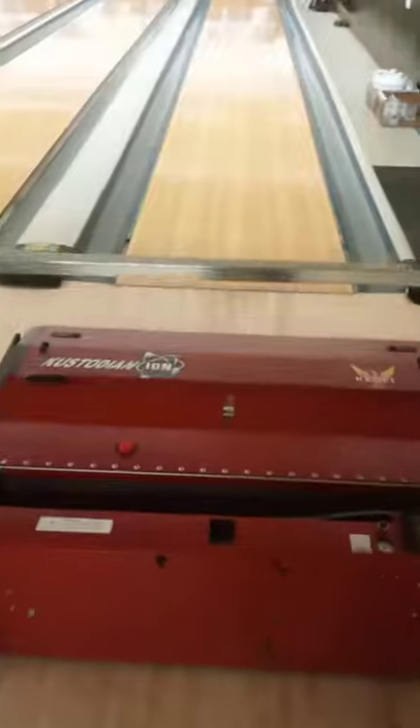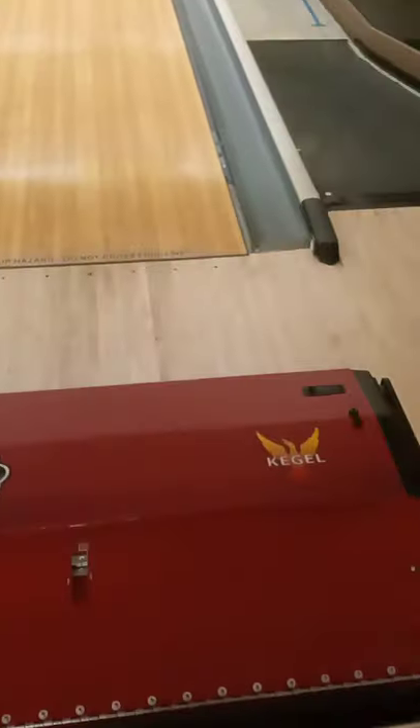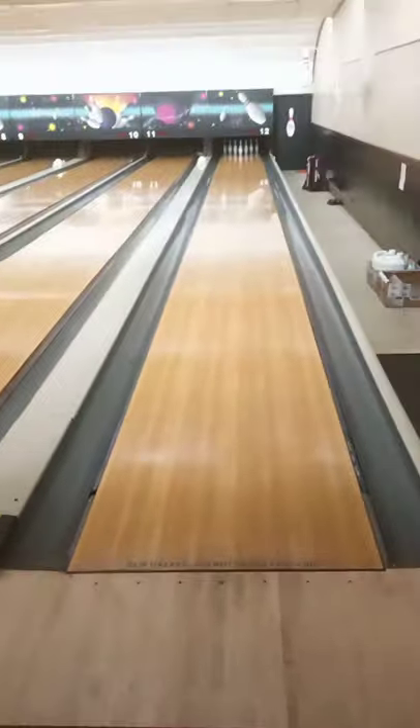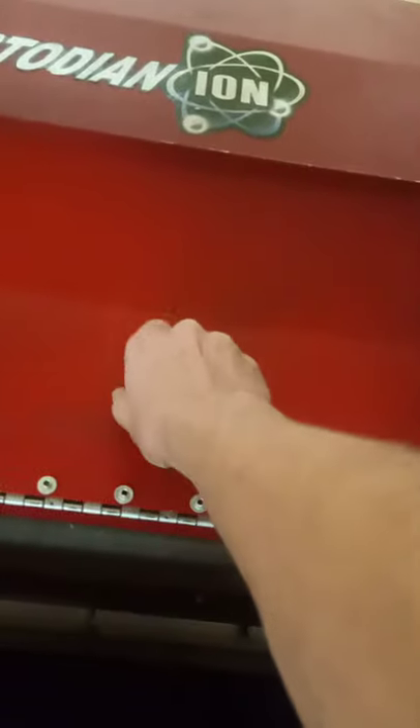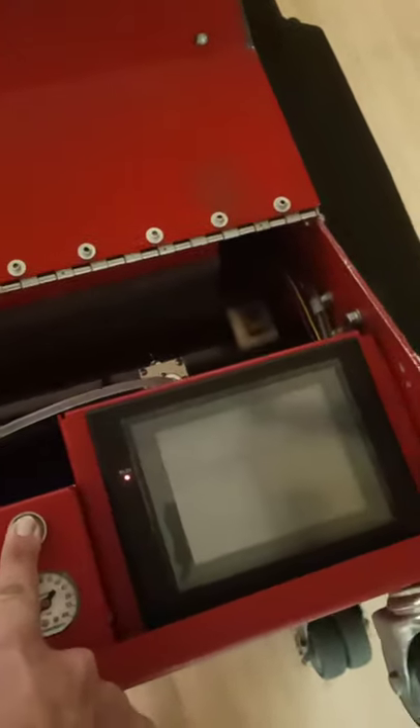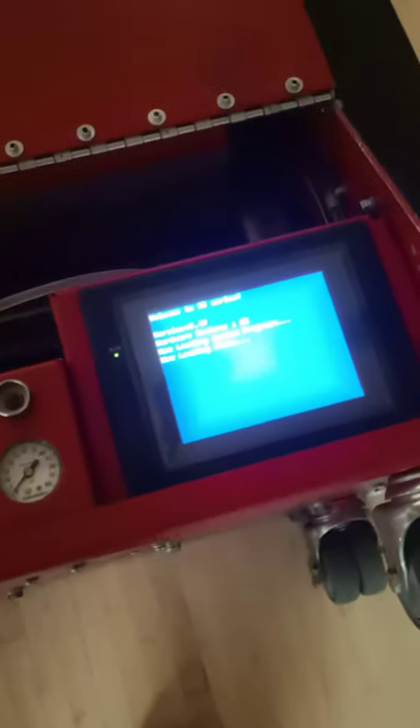Alright YouTube, got another quick one for you today. This is our Kegel lane machine. I'm going to show you how to turn it on to clean and oil a lane. I've already done the rest of them, we're gonna do this one real quick to show you how it works. I'm gonna twist that so that it is up, and you're gonna hold this button in. You'll see that light turn on, screen will come on, and we'll boot it up.